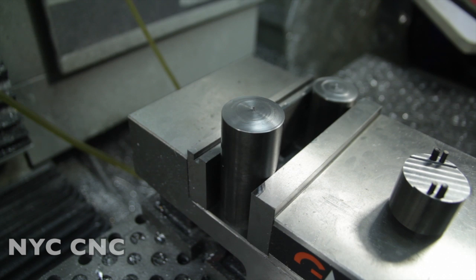Before we hop into this part, I wanted to go over to the CAD model and computer to talk about a few quick things.